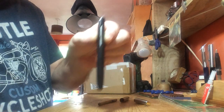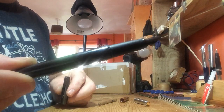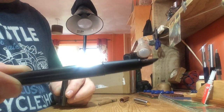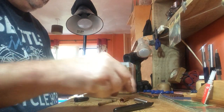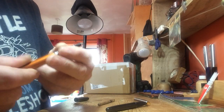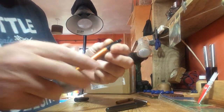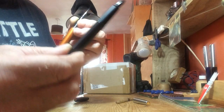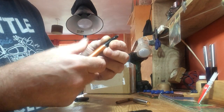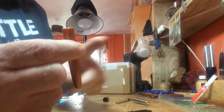I've got a fountain pen Parker Frontier and a rollerball Parker Frontier. I want to put the rollerball barrel on the fountain pen — take the section and feed off of the rollerball.